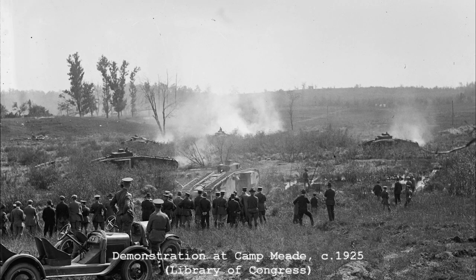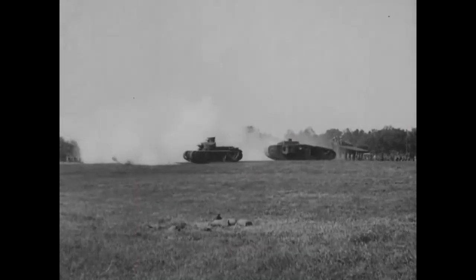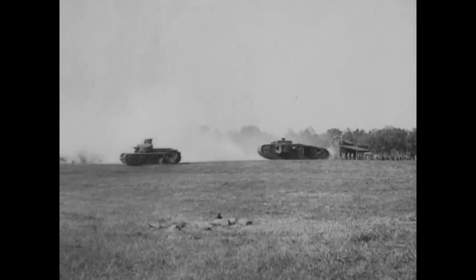The US Mark VIII remained in use as training tanks until around 1932. Today, just three are believed to survive — two in the US, and one in Britain.